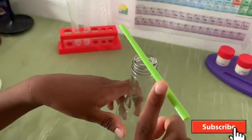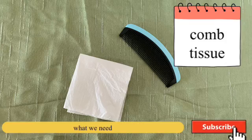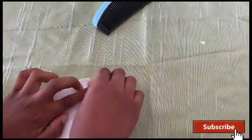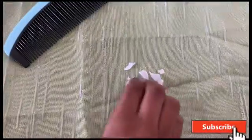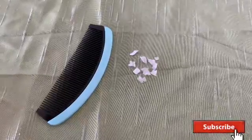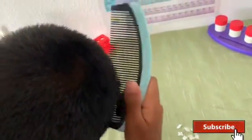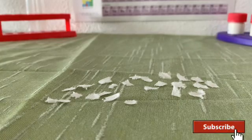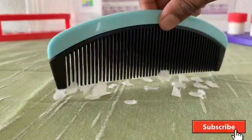This experiment also worked. The next experiment is with tissue and a comb. Tear the tissue into small pieces. Your hair should be dry for this experiment to work. Don't use a metal comb because it's a good conductor of electricity and doesn't let the electricity build up in its body.